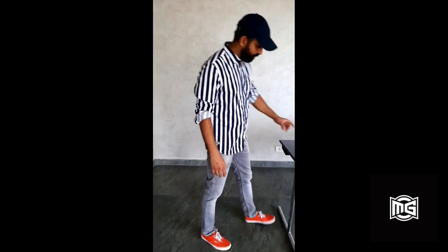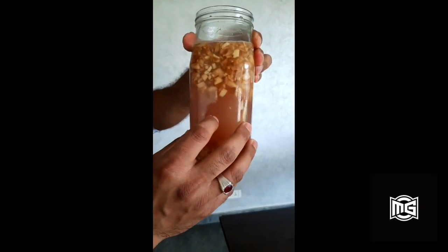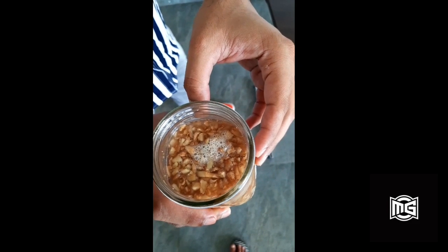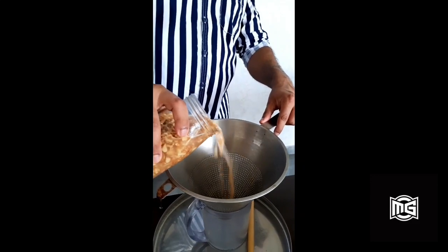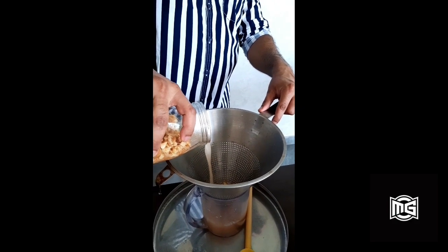It's the fifth day and our ginger bug is ready. As you can see in the bottle — if you shake it a bit, you will see a lot of bubbles forming and on top you will find a bit of foam, which is a clear sign of good yeast growth. We are going to strain our yeast culture. The liquid left in the jar can be continued as a culture — just add a bit of water, a little fresh ginger, and sugar, and you can store it in the refrigerator and keep feeding it as per your convenience.